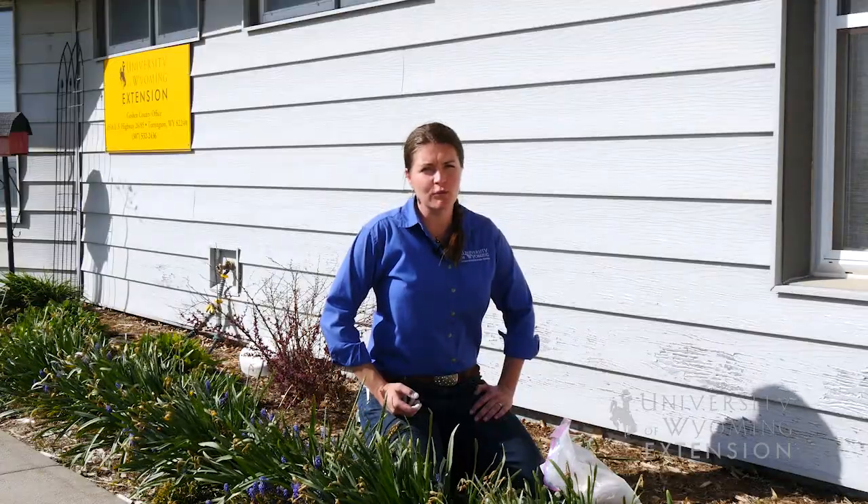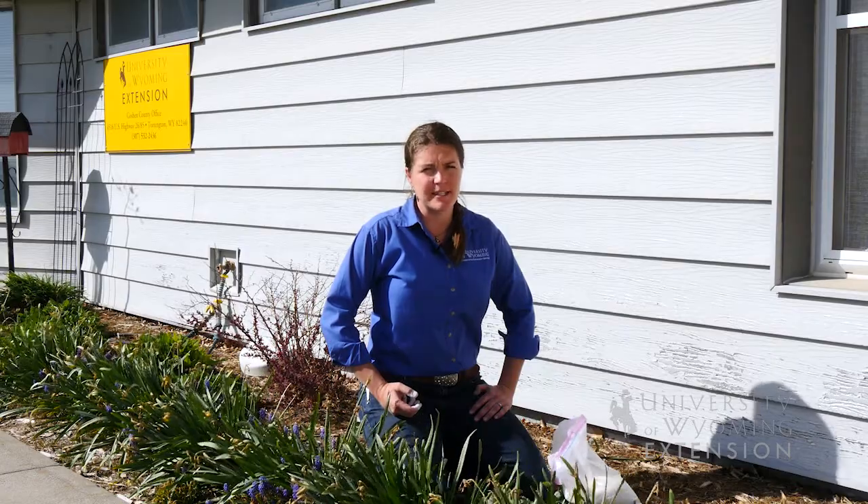So if you are looking for a low-risk insecticide for use in the garden or in the home, consider diatomaceous earth. For the University of Wyoming Extension, I'm Caitlin Youngquist and you're watching From the Ground Up.